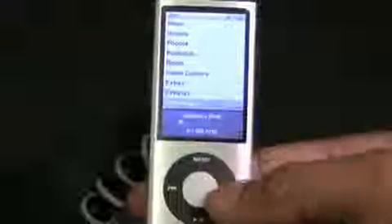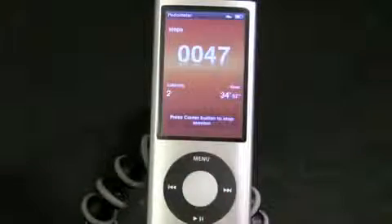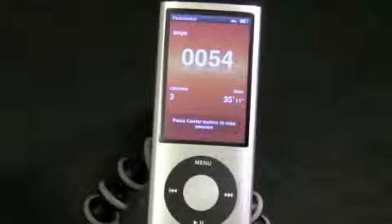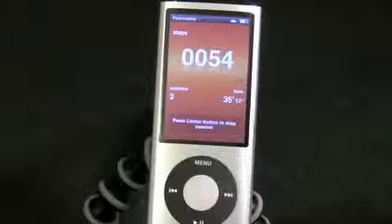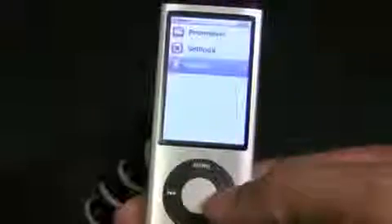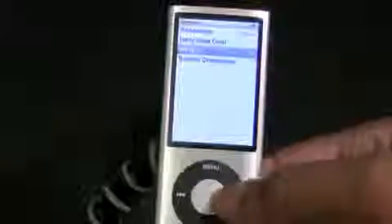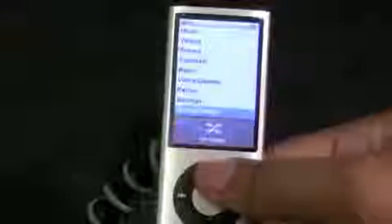Now let's go to the pedometer. This is for the Nike Plus integration that is coming with all iPods and iPhones, and it allows you to count your steps. You can use this to lose some weight or work out. It's probably something you're not going to use that much, but it's definitely good to have. You can stop a session, look at the histories, go into the settings, and look at your daily step goal.